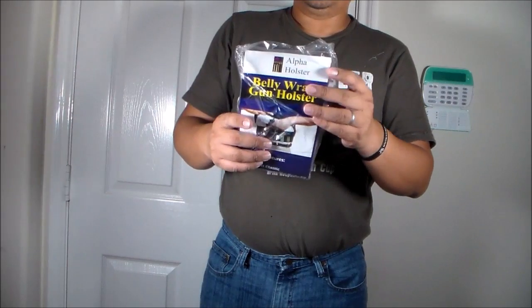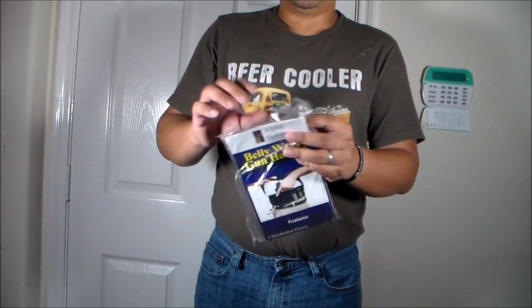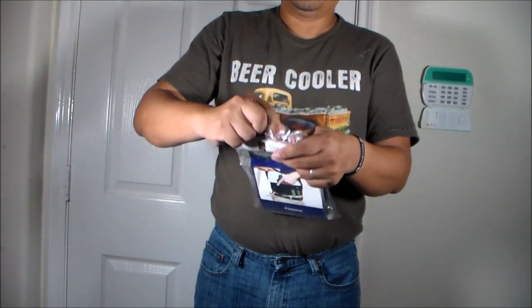This particular model is size large and is black, and I got it for $16.95 on Amazon including shipping.